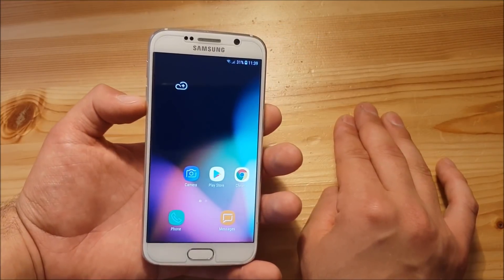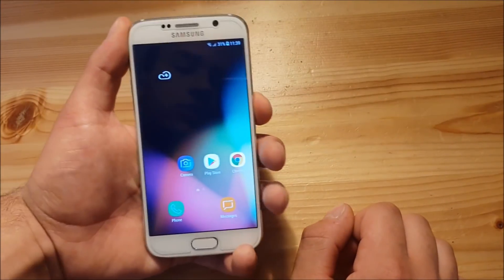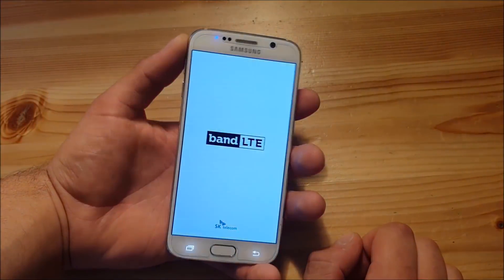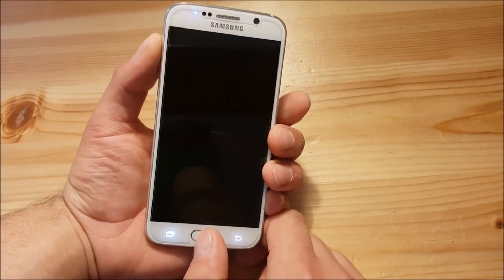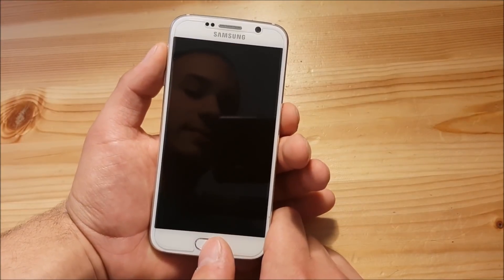The first thing you need to do is paste all three files on your phone. Then you need to power off your phone. Then press the volume up button, the home button, and the power button all at the same time in order to boot into TWRP recovery.